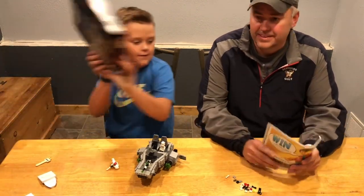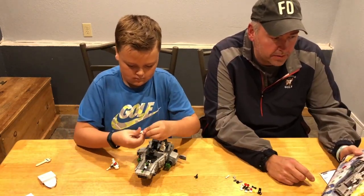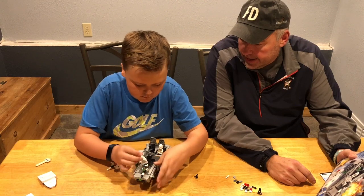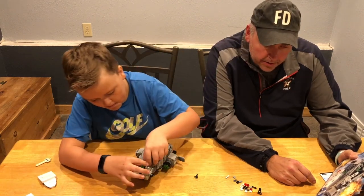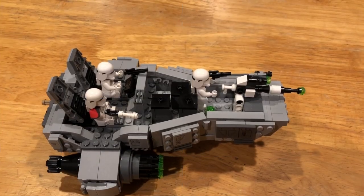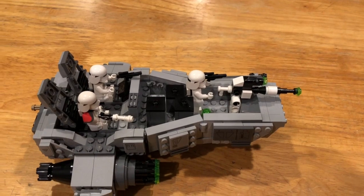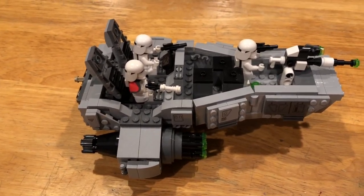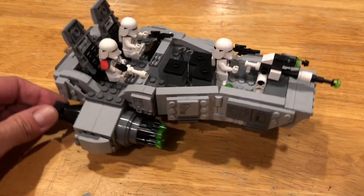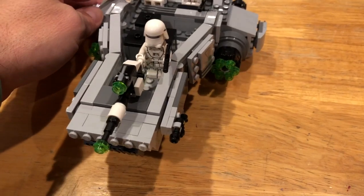We're going to go over a few things with the details on this fun set to put together. Again, it was Lego set 75100 and it's the First Order Snowspeeder. Brecken is just putting the First Order Snow Troopers in now. We have built this First Order Snowspeeder, and just to show you a few of the details — we've got the guns, and they shoot right here. You just turn this piece here and it fires all the green missiles — six on each side.